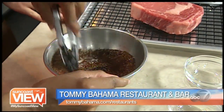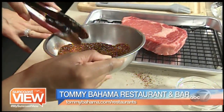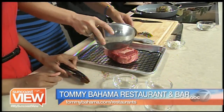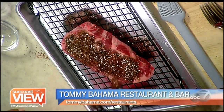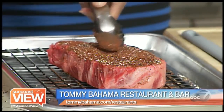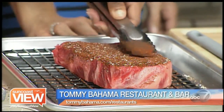You're going to crust the rib eye on both sides. You want to make sure you get the rib eye to room temperature before you put it on the grill. You can put it out for about an hour. You can just lightly crust it and then flip it with your tongs.